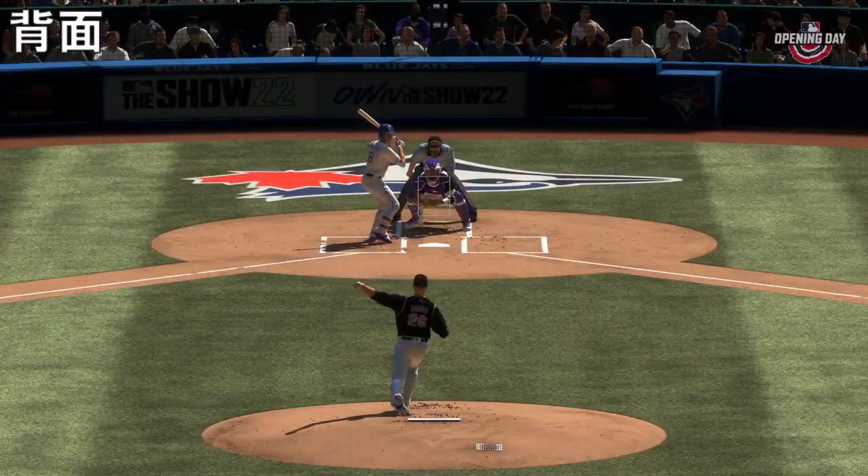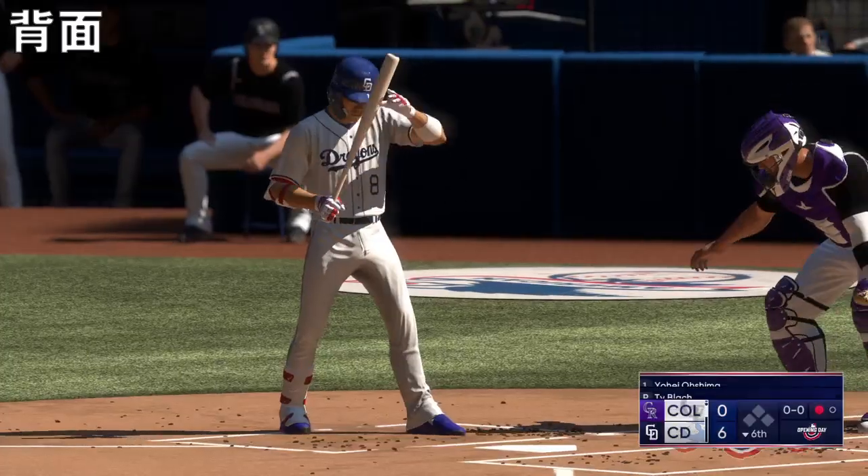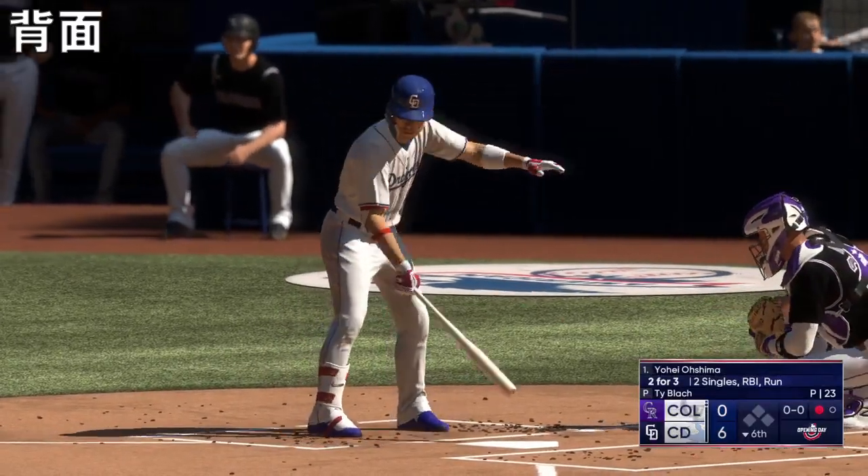The manager might have to go through the bullpen a little bit sooner than he anticipated. So the batting order turns over. Here's the center fielder, number eight.